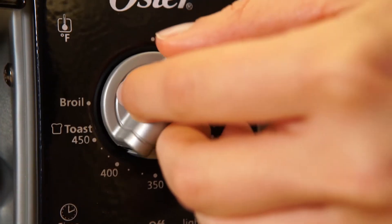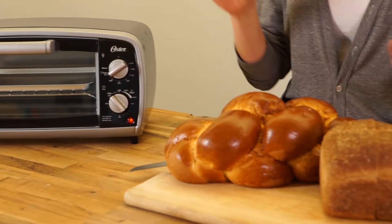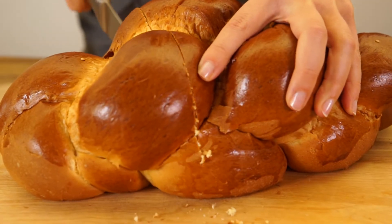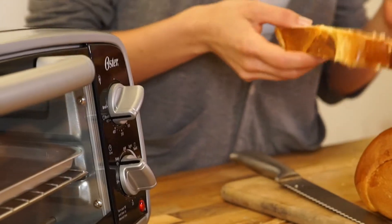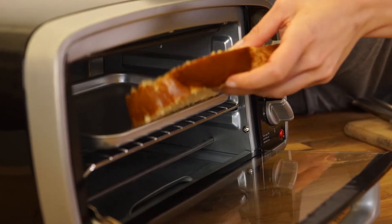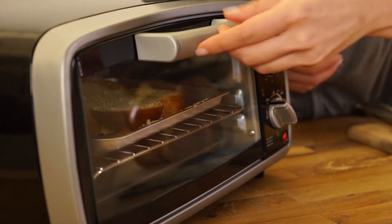To start with, turn your toaster oven to toast. Let it heat up so it's nice and hot when your toast goes in. Next up, it's the bread. I'm going to get my slice at about three quarters of an inch. Put your slice of toast in the toaster oven. You want to leave your toast in until it's lightly golden, just a little bit crisp on the outside.